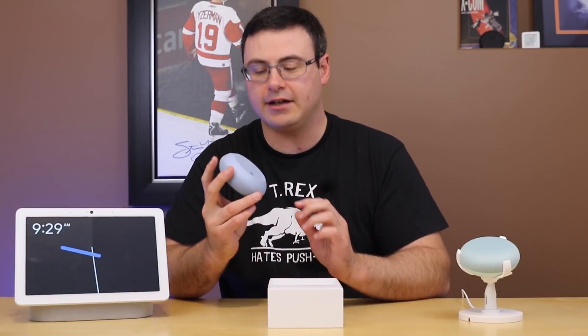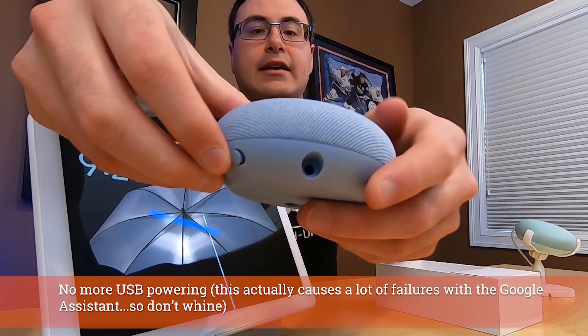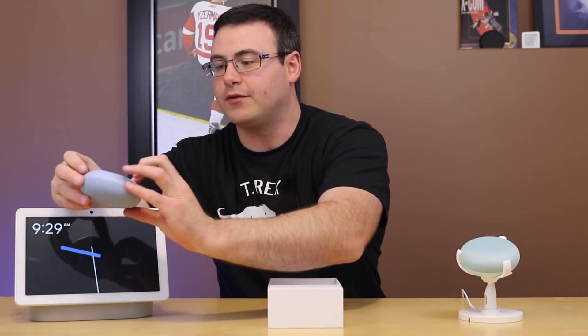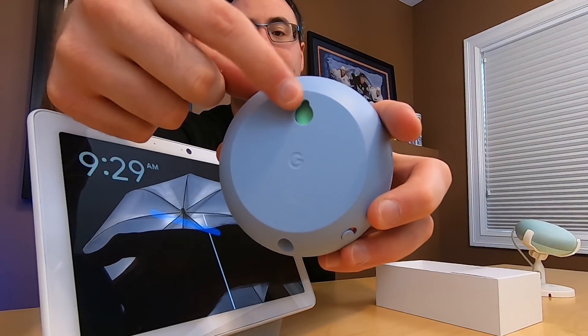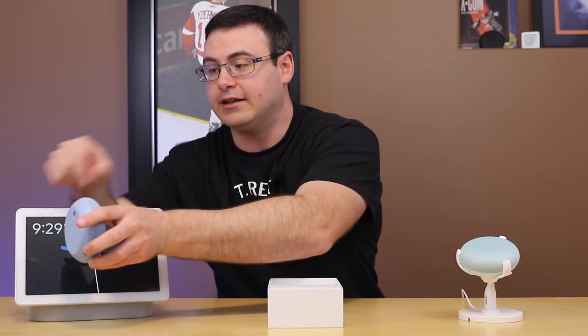A couple of key features to tell you about here really quickly. There is your power port at the back, as well as the same switch that we've had for a while to mute the microphone. Now there is a new feature and that is this new hanging wall mount — this is what you're going to be able to hang the device with.